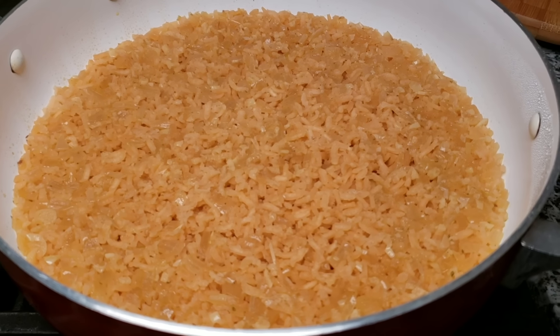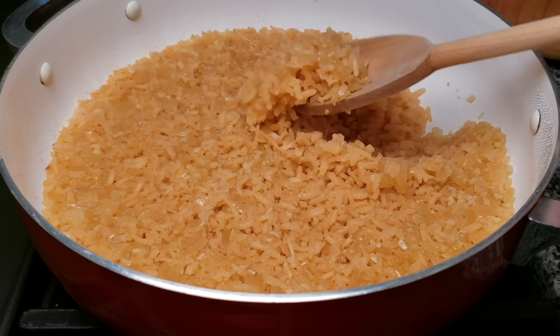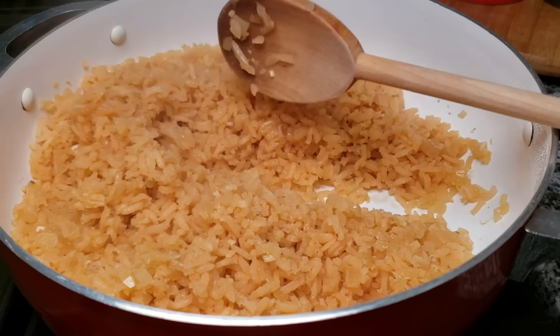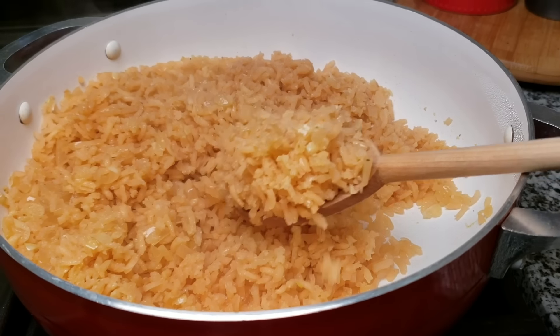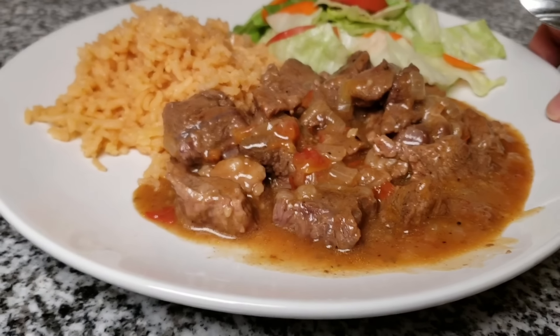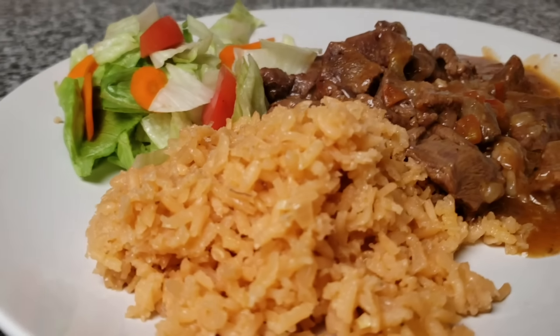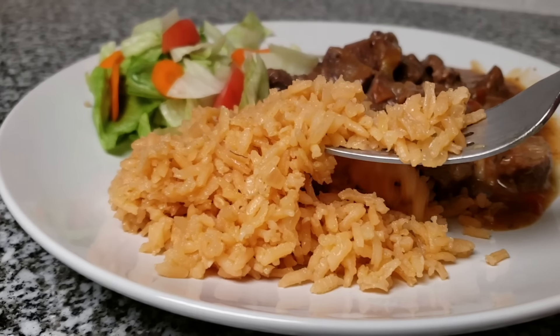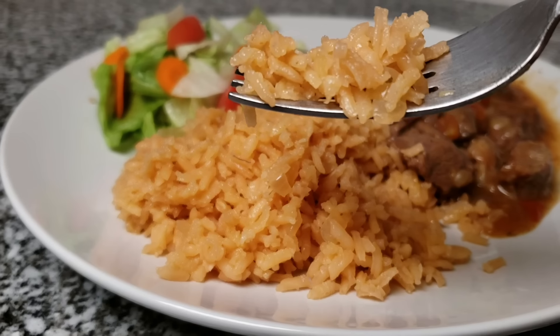Wow, it looks just like my dad used to make it! At this point you can fluff and serve. Today I am serving this alongside a delicious plate of carne guisada, and I will leave that recipe link in the description below. I hope you give this recipe a try, I hope you like it, and thanks for watching. I'll see you next time!